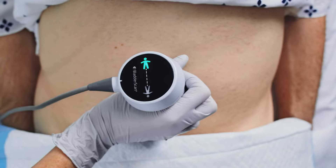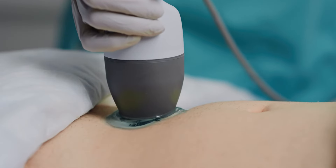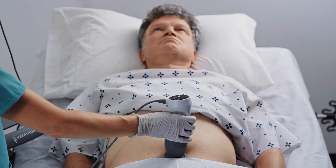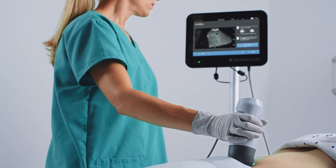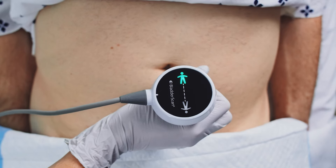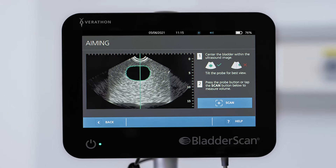Using the vertical line as a guide, angle the probe or make small adjustments in probe placement until the bladder image is centered on the screen. Once the image is centered, you can optimize it by tilting the probe towards the head or feet. As you tilt, the green BladderTrack outline will track the bladder contours and the bladder image will change size. Tilt in each direction along the midline until you see the largest bladder outline come into view.